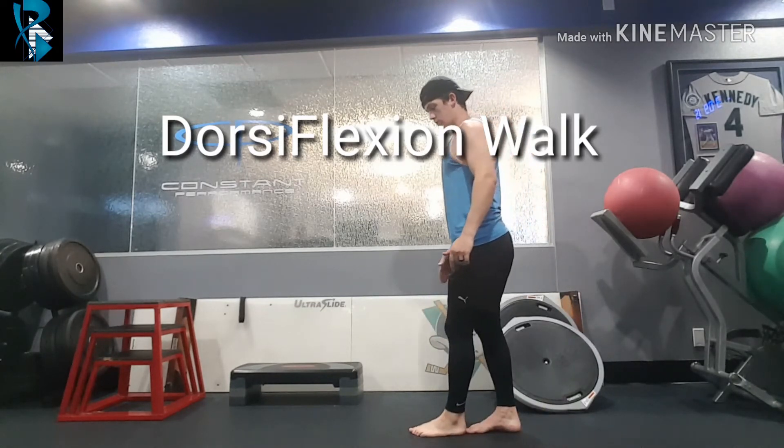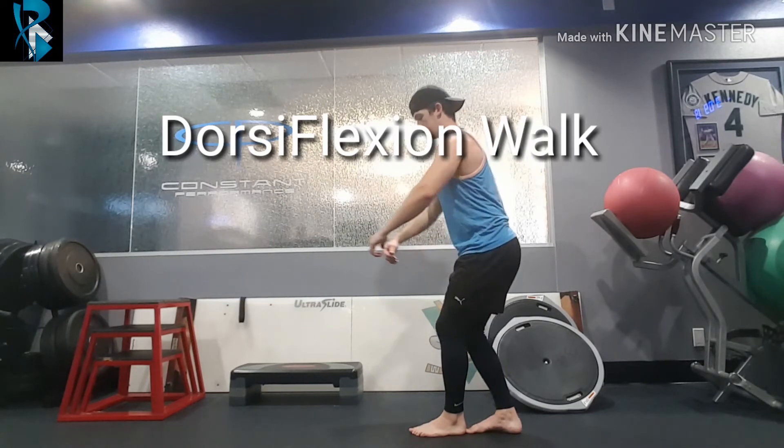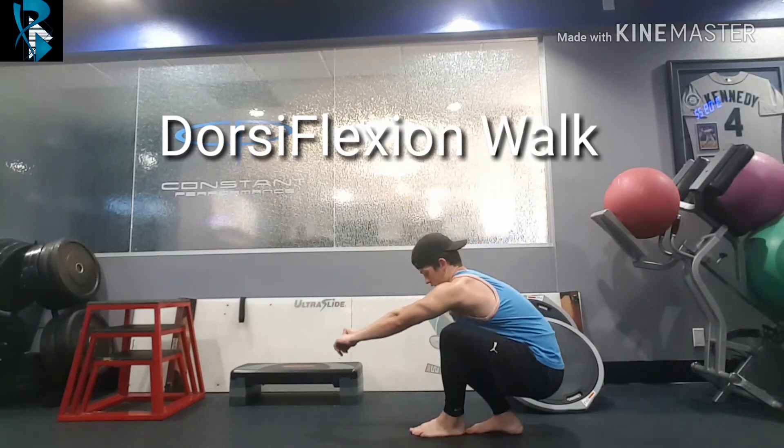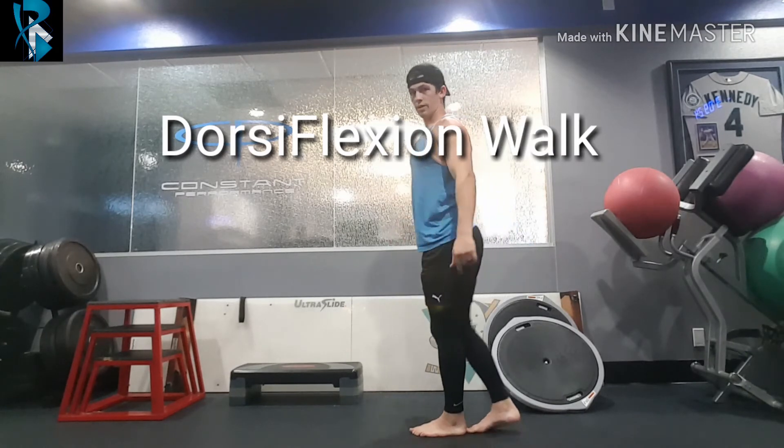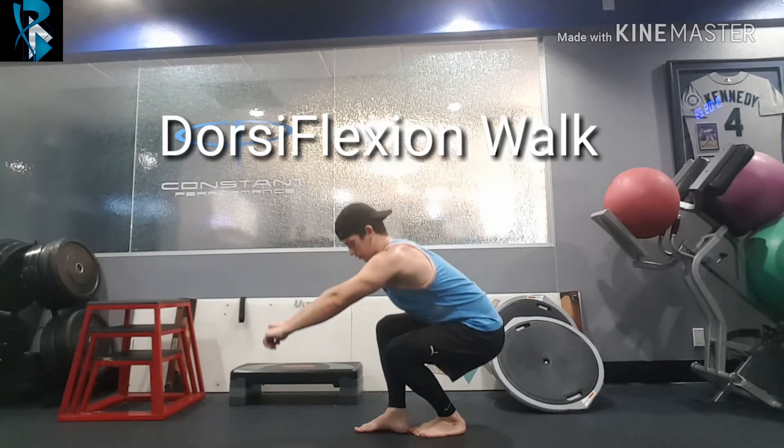Back up, move to the next one. Now the dorsiflexion is going to come out of the other back leg, which would be our right leg this time. We want to keep both of our heels down at all times, and you just go down as low as you're able to.